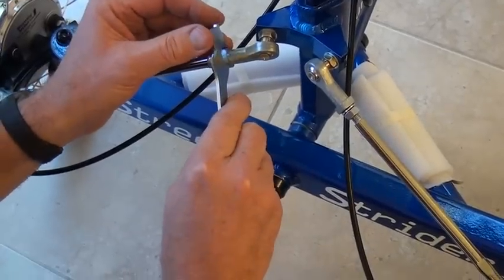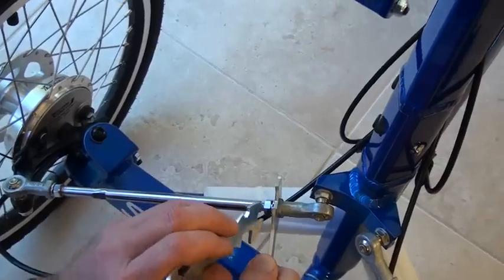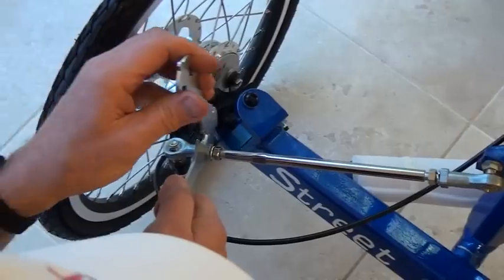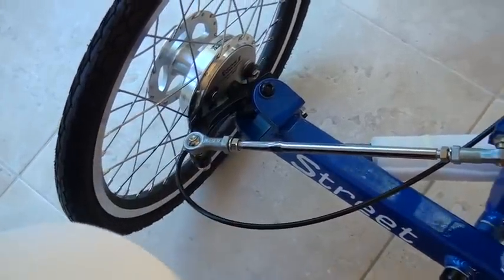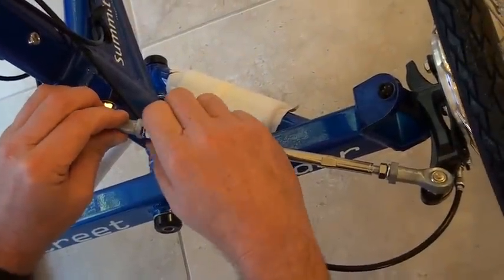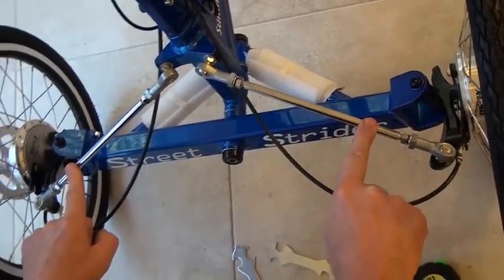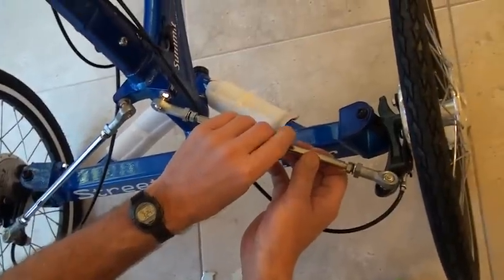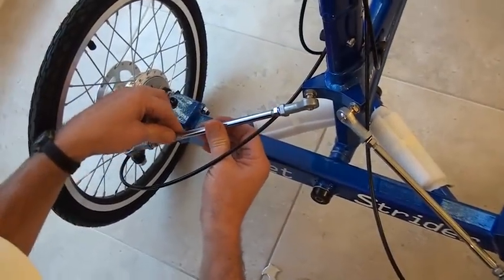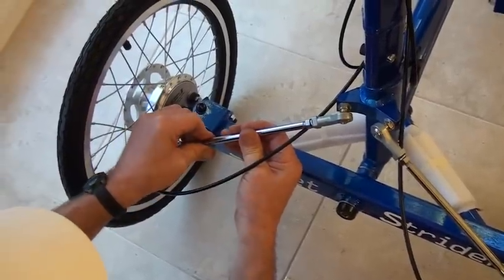I'm going to put my 14-millimeter wrench on the shoulder of this rod end, and I'm going to take my 12-millimeter here and loosen this nut. I'm going to also do the same thing on this one and make sure this nut is loose. Once both nuts are loose on each side, I can adjust the length of these. I'm going to turn this one to move the wheel out by a quarter turn, and I'm going to move this one out a quarter turn as well.